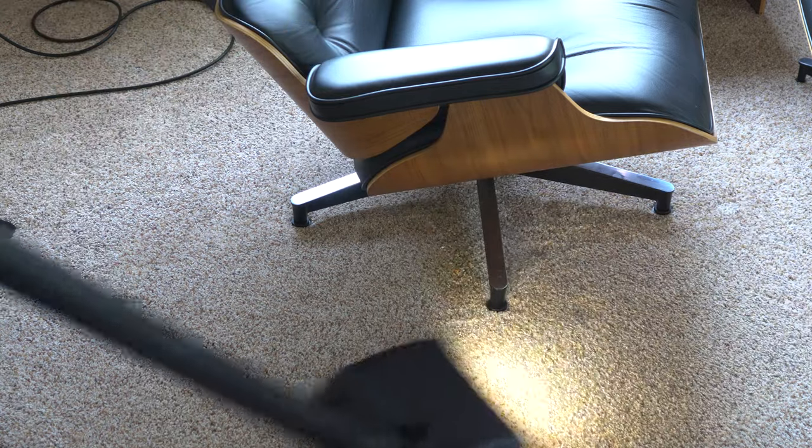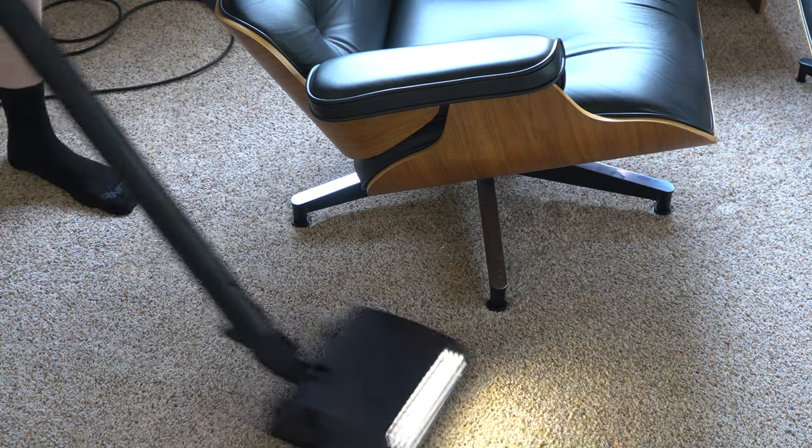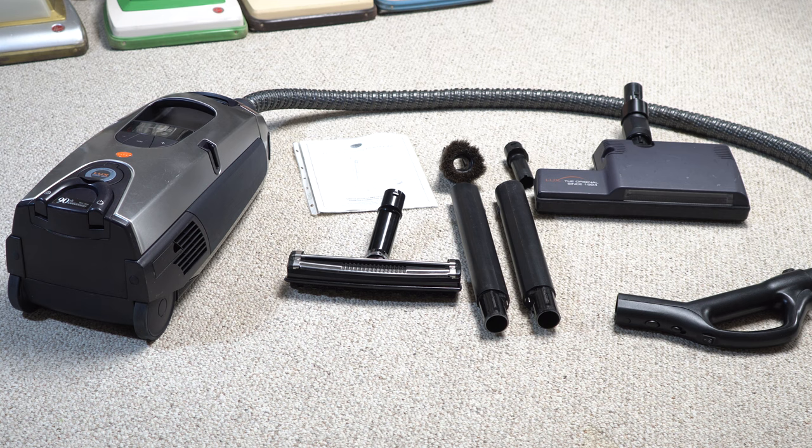Spoiler alert: why, as cool and quirky as this machine is, this is not something that is any better than any of the vacuums you're going to find at your local vacuum store. Hell, you might even find one of these at your local vacuum store. So this is the sort of thing where — why does it exist? How does it exist? Who is Arius?